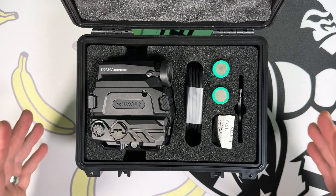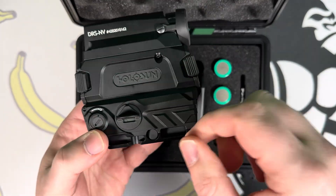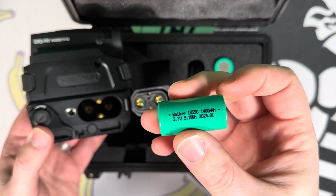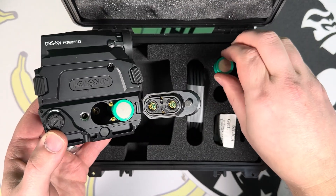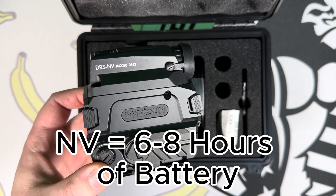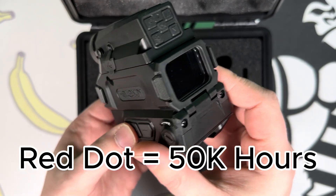First I'm going to show you how to turn the night vision or thermal on. Take it out of the box — there's a little tray with a pop-up — and twist it open to access the battery tray. It comes with two rechargeable 18350 batteries. Make sure the positive is placed in and the negative points towards you. Put both in and tighten by twisting. In observation mode the night vision lasts eight hours, full function six hours. The thermal lasts ten hours, and both last 50,000 hours with the red dot.